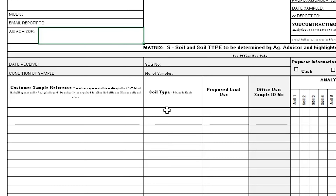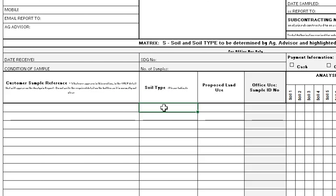Next, please let us know the soil type you are testing. For example, clay, peat or loam.